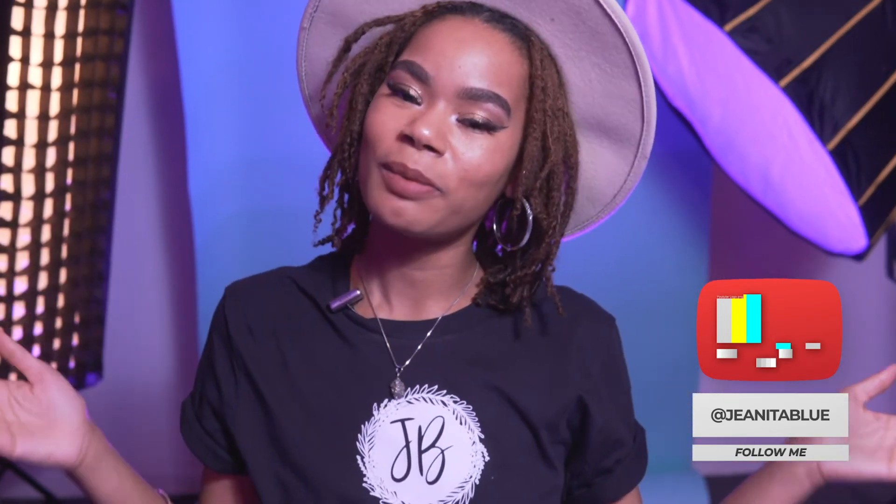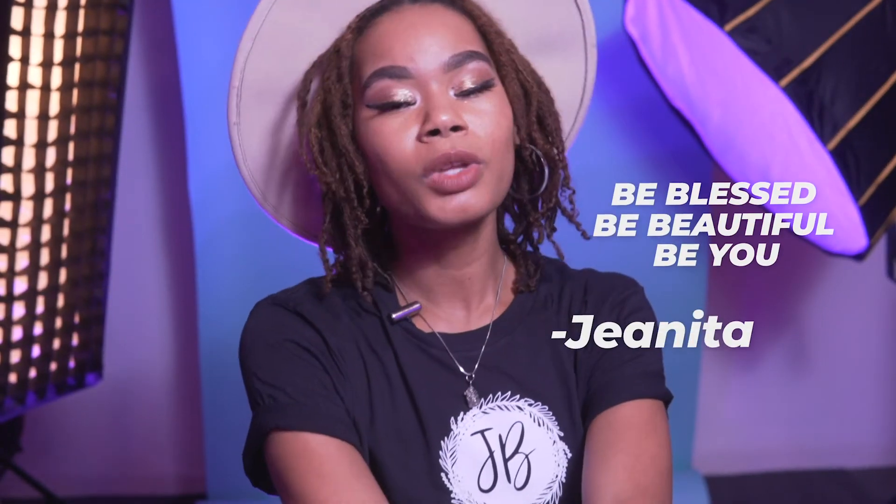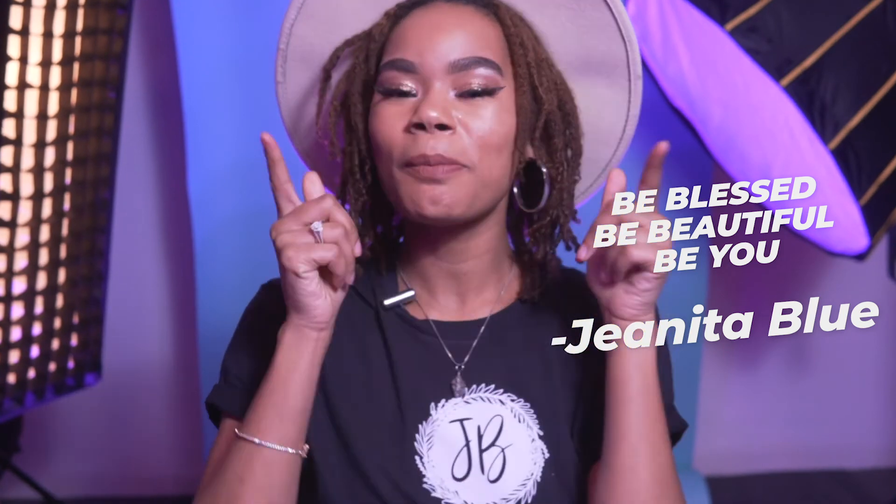If you haven't already, go ahead and follow me on Instagram — I can't wait to see you there. Okay guys, I'm Gina Blue, always reminding you to be blessed, be beautiful, and most importantly be you. Bye!